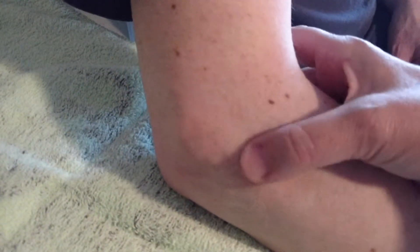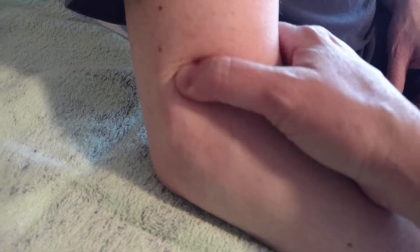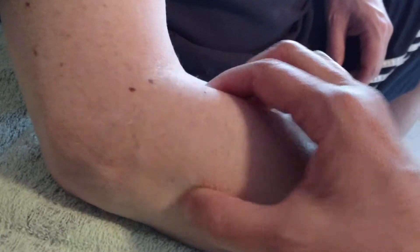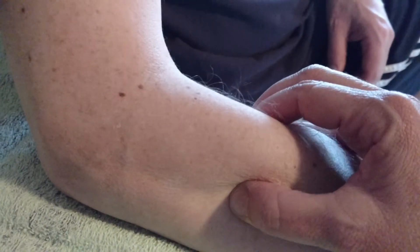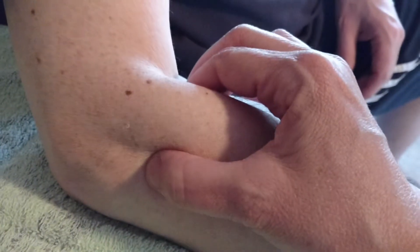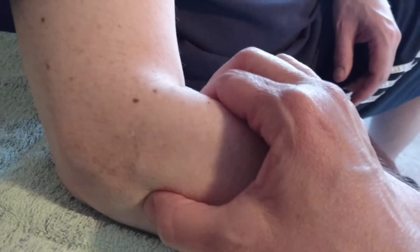That's the lateral supracondylar ridge. On the medial side we have a similar structure where the extensor muscles of the wrist and fingers attach. It's very difficult to tease out the individual muscles in this group — sometimes people call it the extensor wad because it is a wad of muscles. Underneath the extensor wad is the radial head, which you can palpate anteriorly coming directly down from the antecubital fossa.